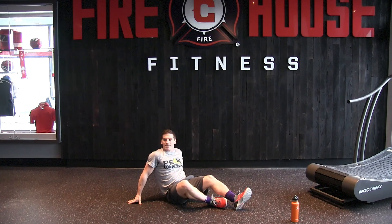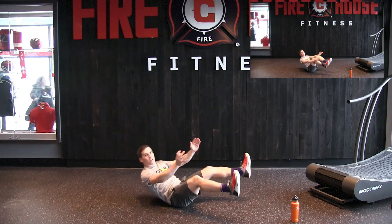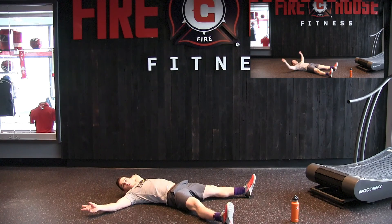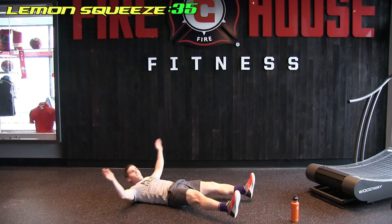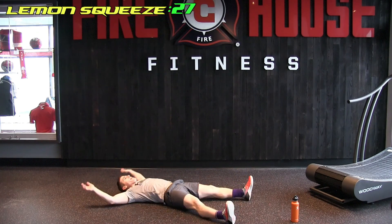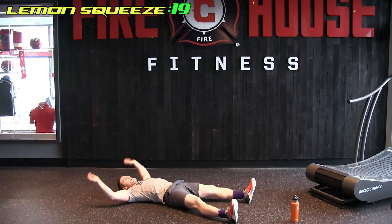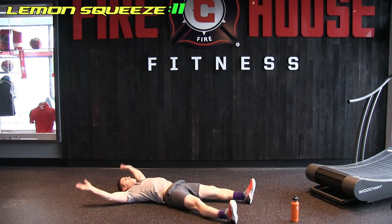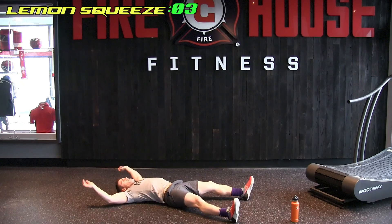First rest. Next, we're going to work the core — on our back, feet a little wider, arms extended. We're going to flex up, draw the knees in, step back out. Keeping the tempo up because we're trying to do high intensity. And we're up — keep going, keep going, woo!